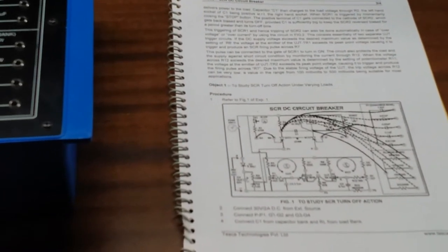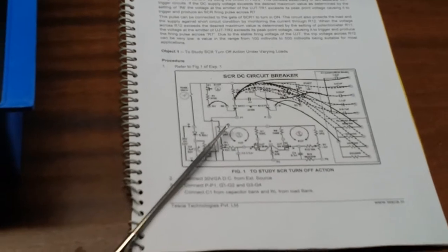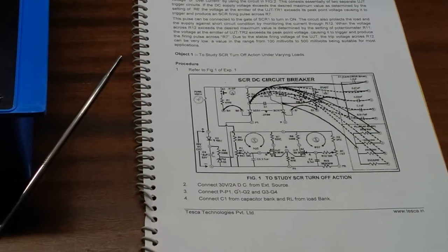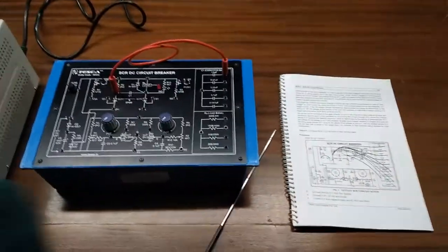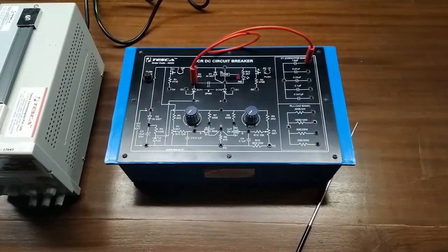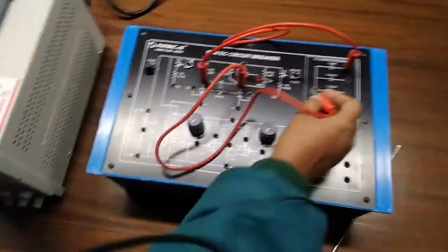Our first experiment is to study SCR turn-off action under varying loads. For this we are going to use this circuit. First we are going to connect C1 to one microfarad — we can take any value, so first I am taking one microfarad — and we will connect this here.